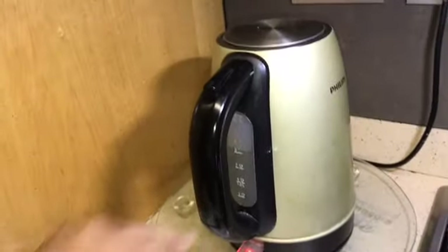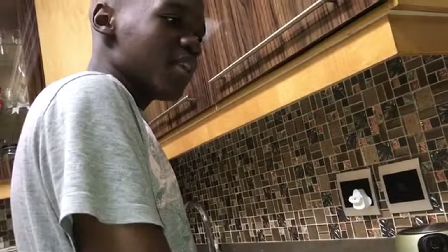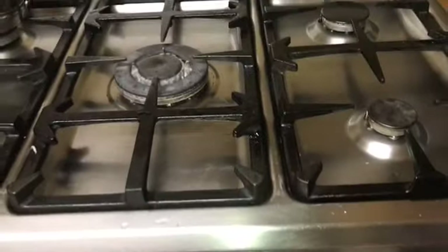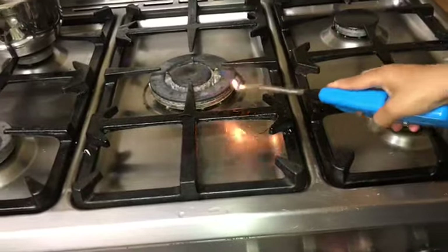As you can see we're boiling water. We are back with another video. We've already boiled the water for the noodles - this is the noodles we're gonna make. We boiled the water and now we're gonna get cooking, so we're gonna light up the stove.